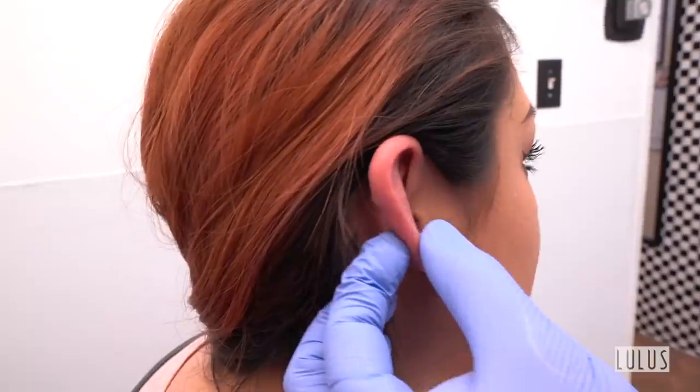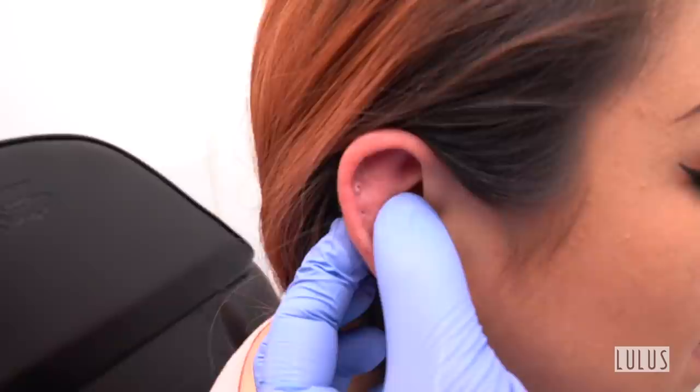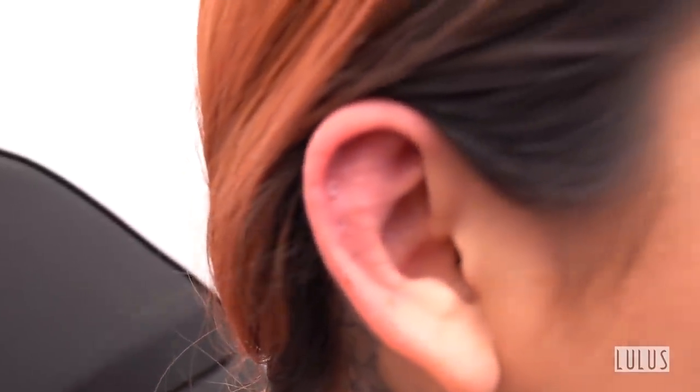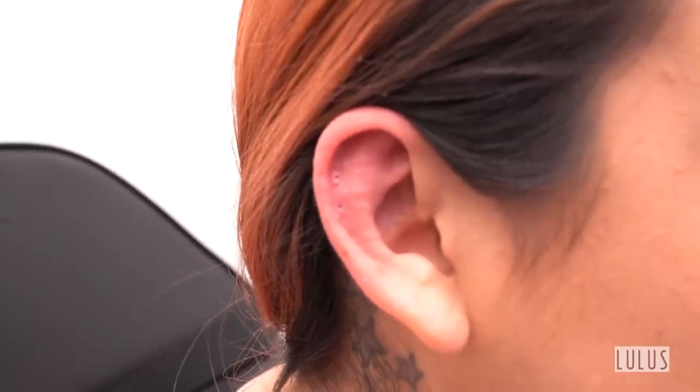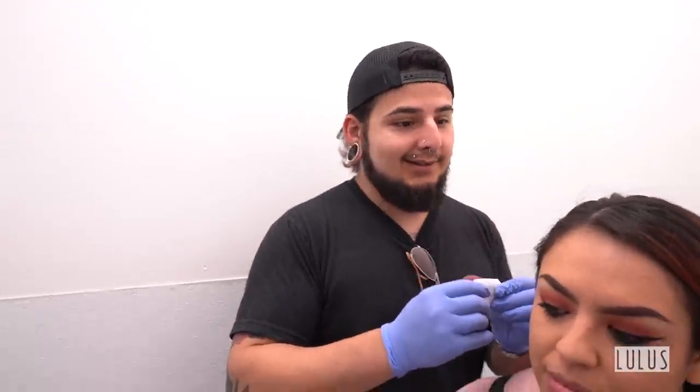Did you sleep on it? Hit it? Tug it? Anything? Sleep on it — okay, yeah. It does feel a little firm and you have a small bump on the front. But just apply a little bit of tea tree oil and you should be good. We see it all the time. There's nothing to be concerned about, it's very common. It's not too serious, but it will get serious if you don't treat it. The longer you wait, the worse it gets.